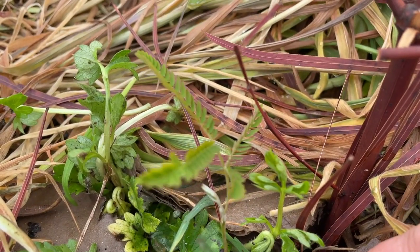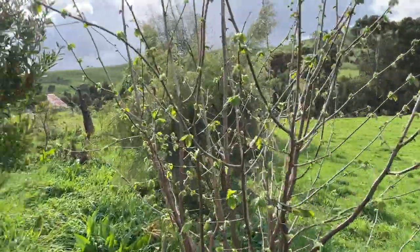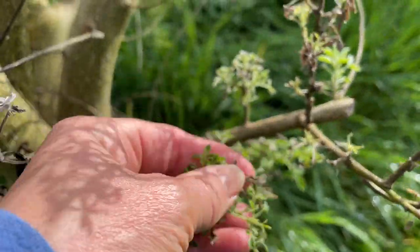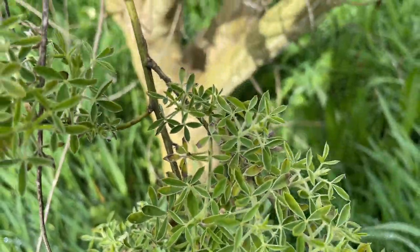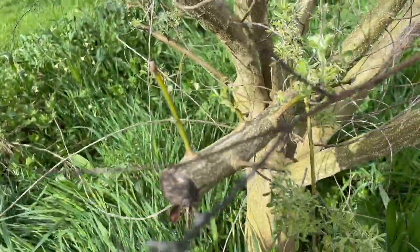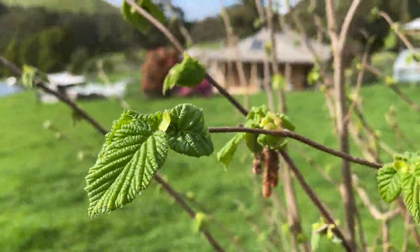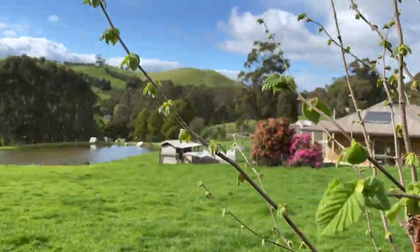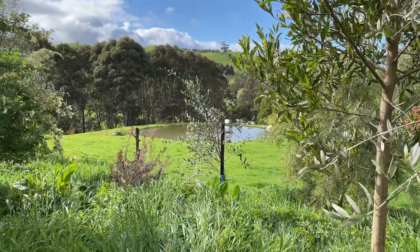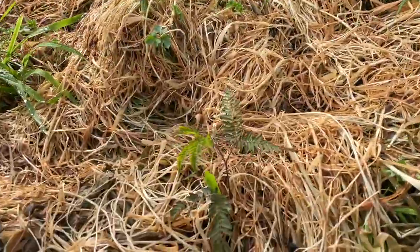I have planted some more tagasaste and believe it or not that'll be huge in a year or two. This other tree is slowly getting there — some were really impacted by the severe frost back in May but it's starting to recover. Here's my hazelnut just kicking into life. This is another olive tree and I've got a fourth olive tree over there. Here's another sad-looking stump but the replacement is coming.